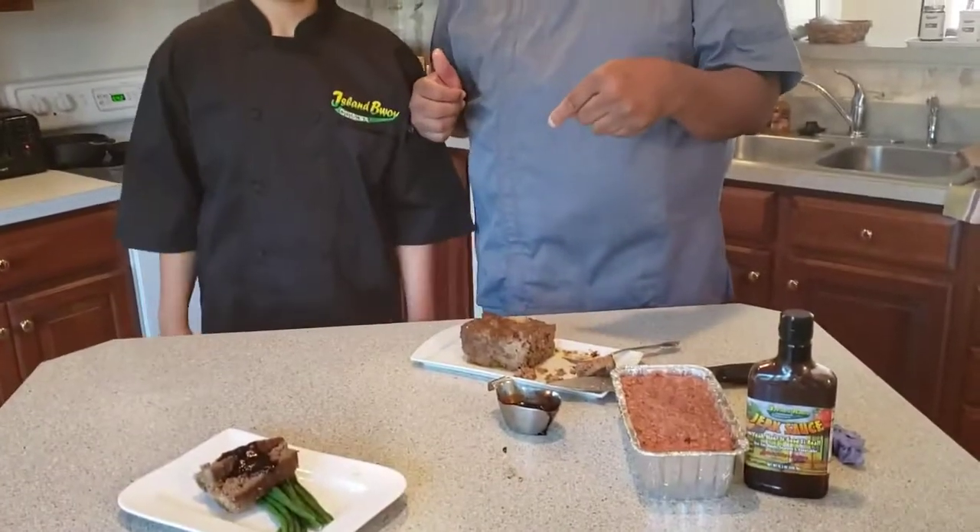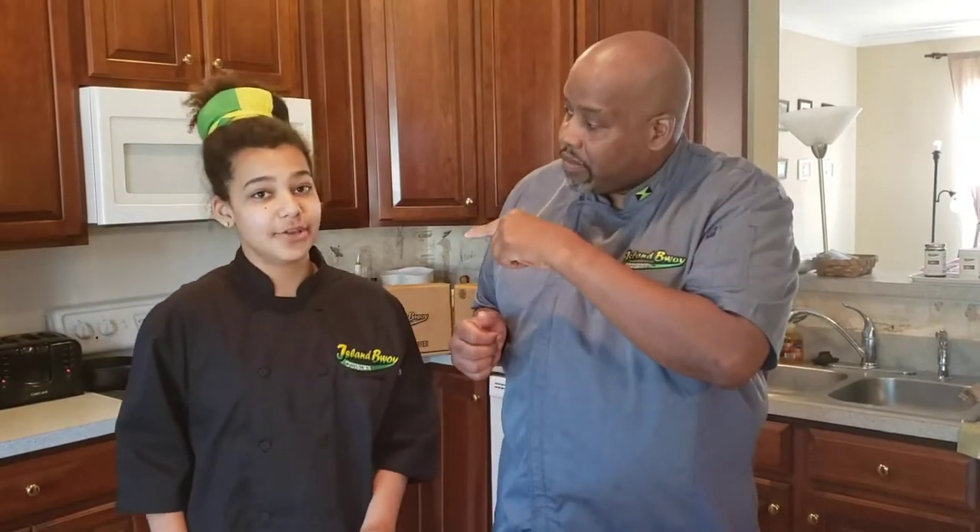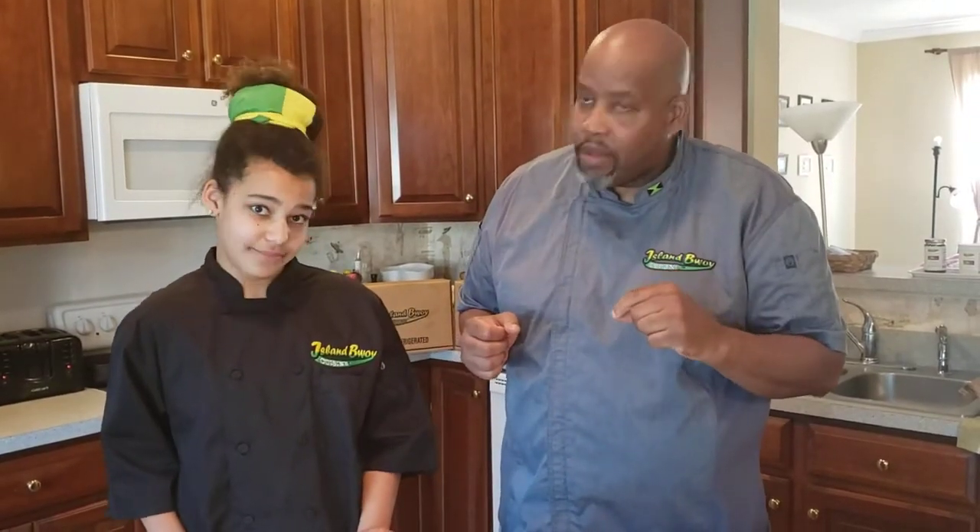Thank you for joining us. Remember to like, share, subscribe, and follow. Check out our website at www.envoycuisine.com — you never know, you might find something you want to buy or try. See you next time!